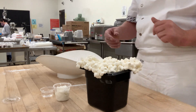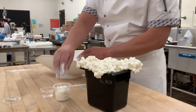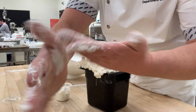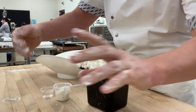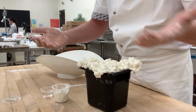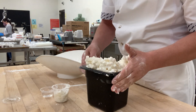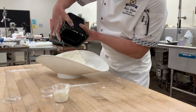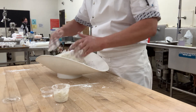What we're going to do is get some shortening and put it on your hands — you want to really get your hands all greasy. The reason why is otherwise it'll totally stick to your hands. I've sprayed the inside of the container so it doesn't stick, and now I'm going to go ahead and add the marshmallows.